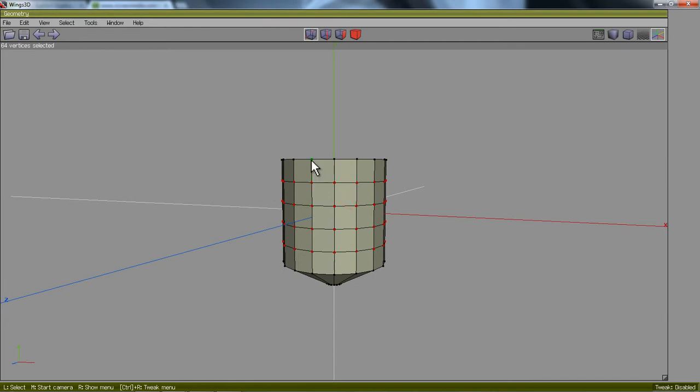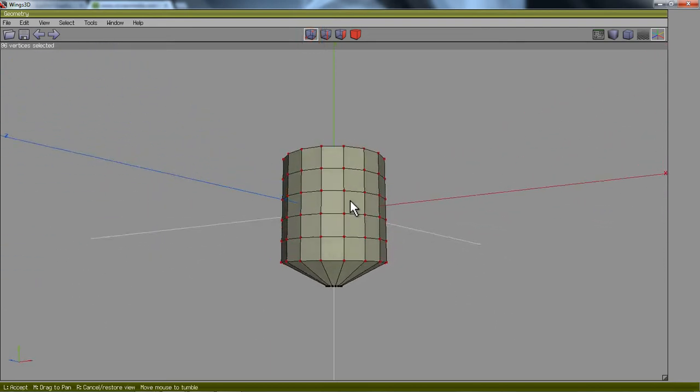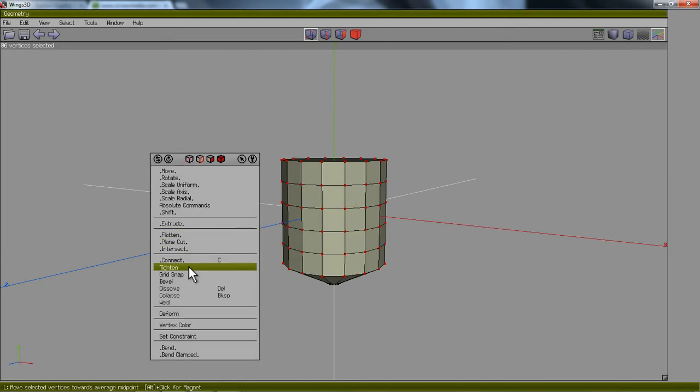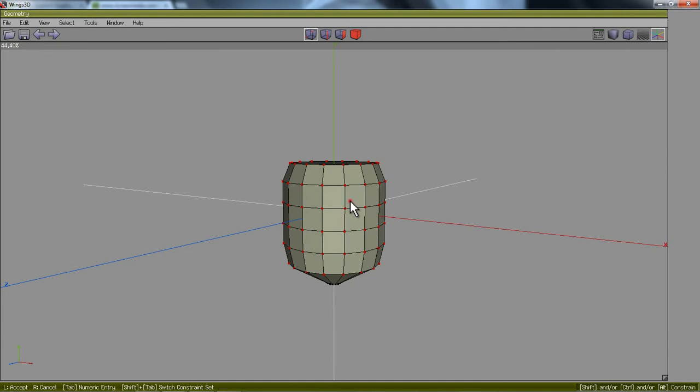Then I need to grab these vertices by clicking my vertex tool and capturing the rest of those. I'm not worried too much about the bottom right now — just these ones right here. I'm going to right-click and go to Tighten in order to get a little more of a curve to my glass. I'm moving the mouse to the right, something like that, and then I'll left-click to stop the procedure.